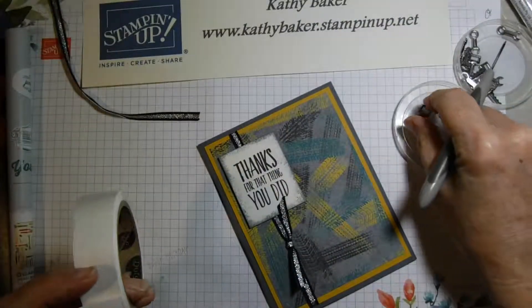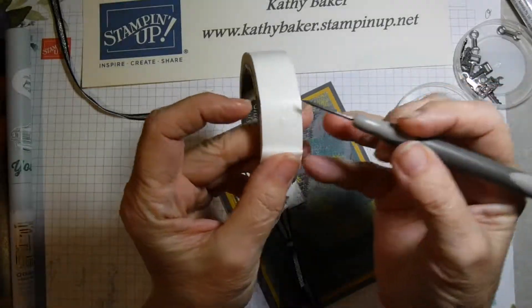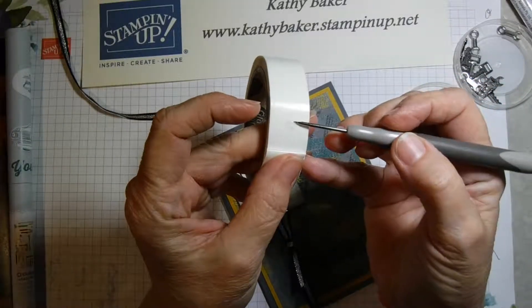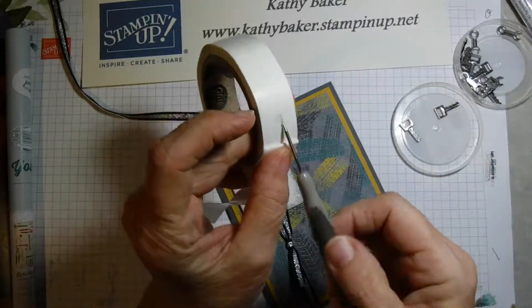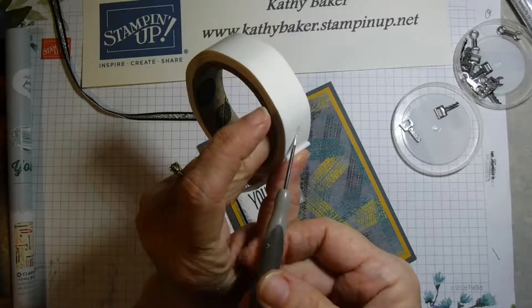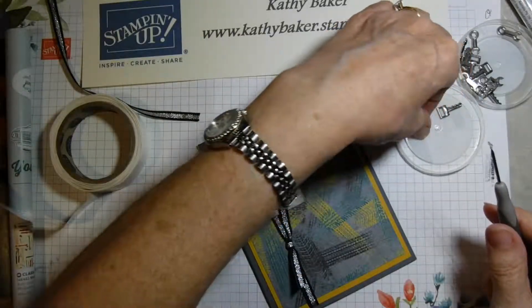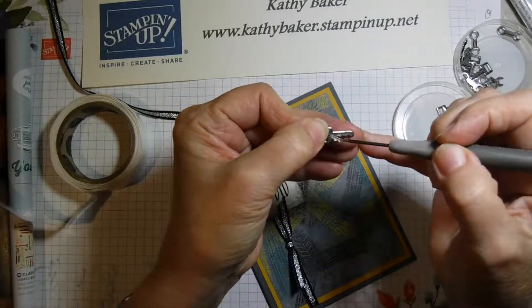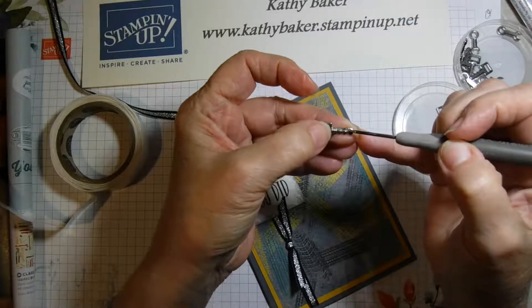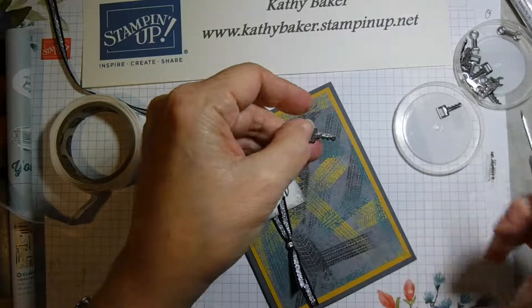Let me show you one more time. I'm going to do the same thing with the little key element. I'm going to pick up the edge of my glue dot with my paper piercer and then start twirling as I move along the glue dot, so I get a nice little narrow piece. I can even stretch it out the length of the key. Can you see that?